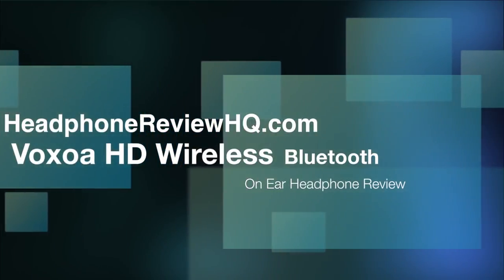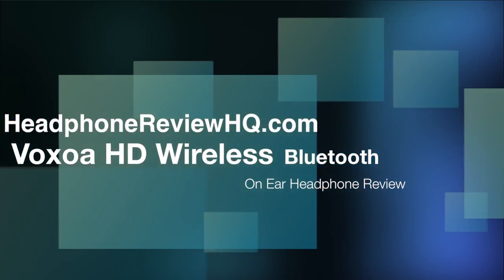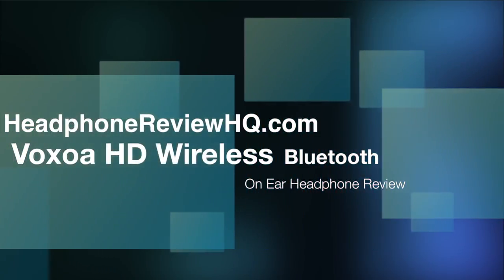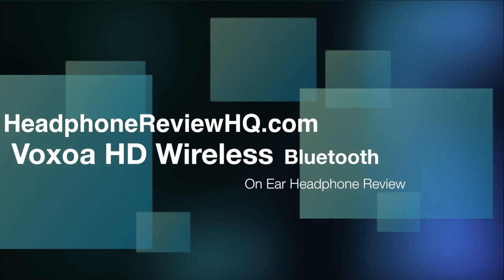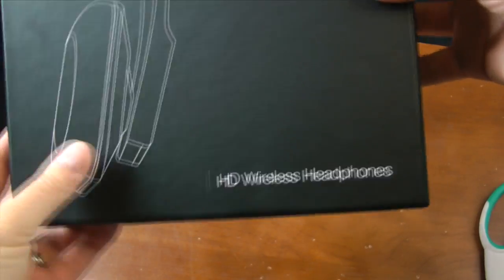Hello everybody, this is Alan with HeadphoneReviewHQ.com and today I'm going to be doing a review of the Voxua HD wireless Bluetooth on-ear headphones. I just want to quickly go through the packaging.